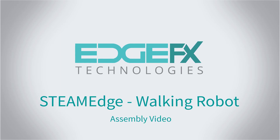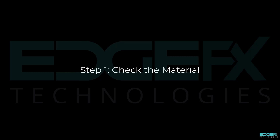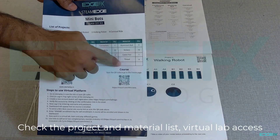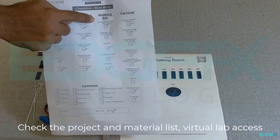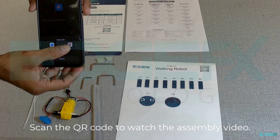Walking Robot. Let's see the steps to build your walking robot. Step 1: Check the material. Check the project and material list, virtual lab access and support documents. Scan the QR code to watch the assembly video.